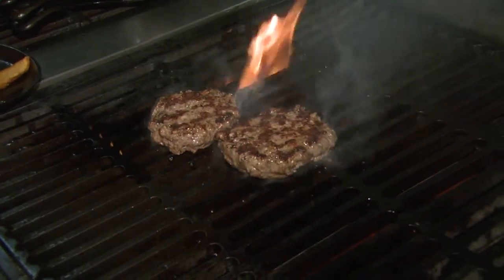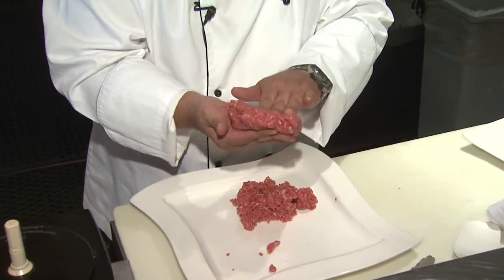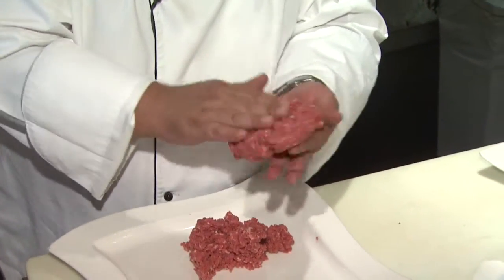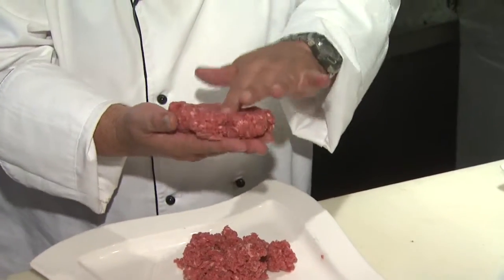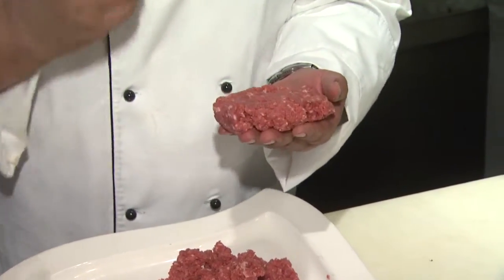Another thing when you're forming a hamburger patty is to not compress it too hard. Just get it together lightly — that's okay if it's a little misshapen. Don't smash it really hard. Sometimes if you taste a burger and it's really firm and rubbery, it's because it was compressed too much.